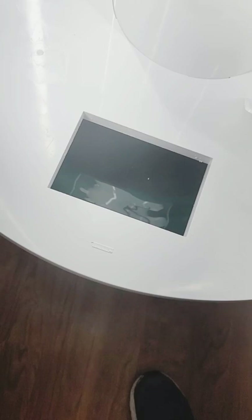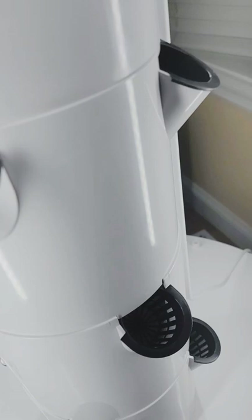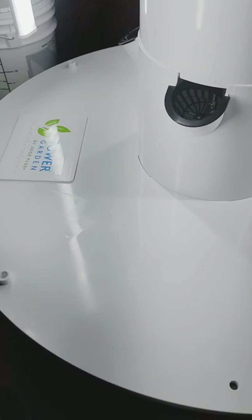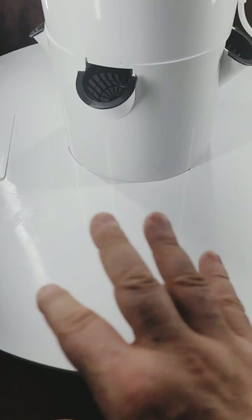I just put in 15 gallons of reverse osmosis filtered water into the tower garden and I checked the pH to make sure that it was at 5.5. I had to add some acid to make it more acidic, and then I made it too acidic, so I had to add some base to get it back to 5.5.